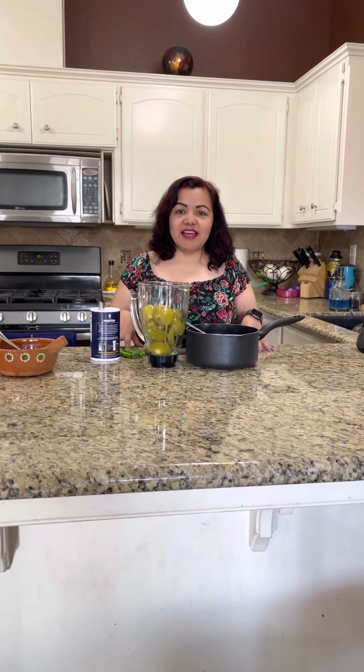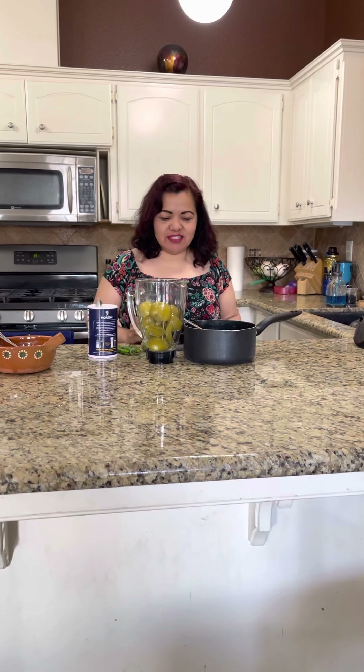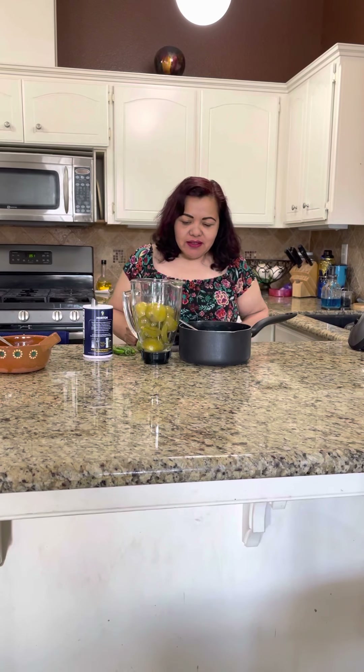Hello, this is Sonia again. I'm back with my recipes from Sonia's Kitchen. This time I'm going to make some Mexican green salsa. This is a request from my friends — they want to learn how to make it.